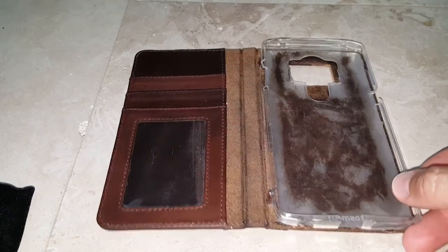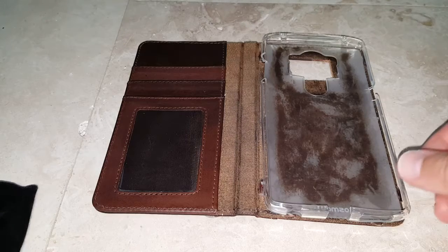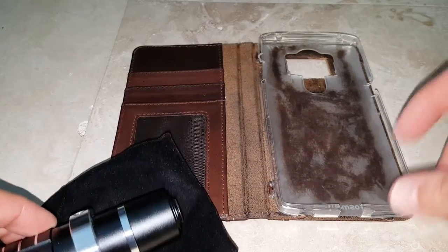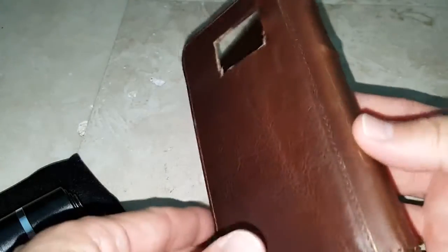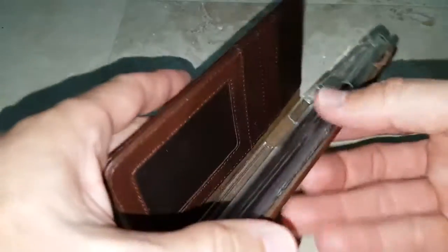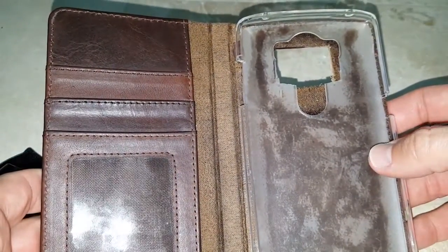Hi guys, this is another quick review. I just wanted to show you another implementation of the camkicks zoom lens for mobile phones. I have the one for the Galaxy S6 Edge Plus, and I had to find a suitable case. So what I took — I took this very nice leather case, cut all the bands out, and glued a soft case for the LG V10. That's very important — that's the perfect, most perfect fit, the LG V10.